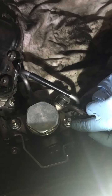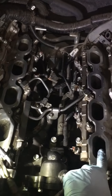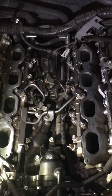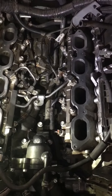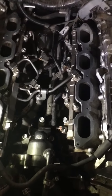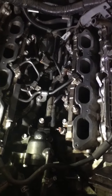Now that everything's buttoned up with the fuel pump, I'm going to put the intake manifold back on. I went ahead and cleaned these mating surfaces with a paper towel and some alcohol. I would replace the gaskets if they've been in there for any amount of time — mine have only been there about a thousand miles because I just did my intake valve cleaning not too long ago. But if you have the original gaskets, I'd definitely recommend replacing them at this time.